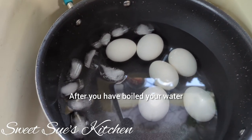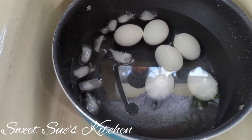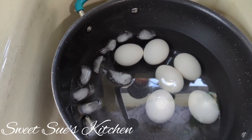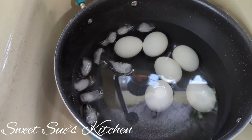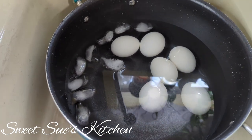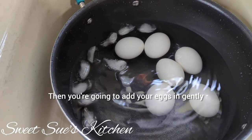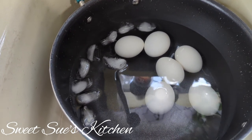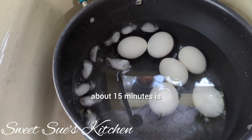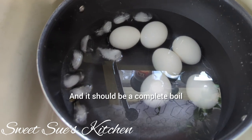Now boil your water and boil these eggs. First thing first, you boil the water, put it on a medium to high heat, add about a teaspoon of salt, let the water come to a roaring boil, then you're going to add your eggs in gently, and you're going to boil it for approximately 15 to 20 minutes until it should be a complete boil.